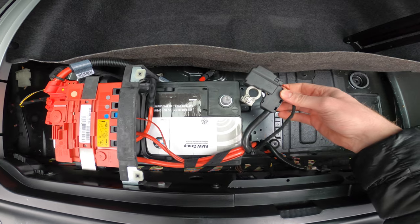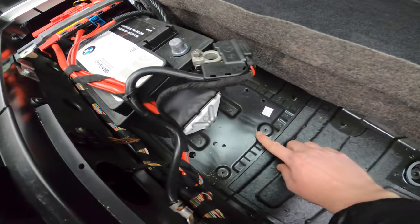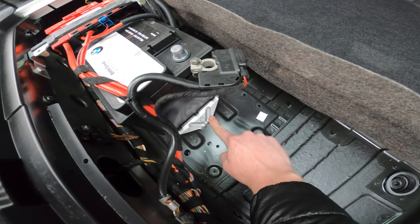First, we'll disconnect the negative terminal with a 10 millimeter. And then we'll remove this battery hold down right here.